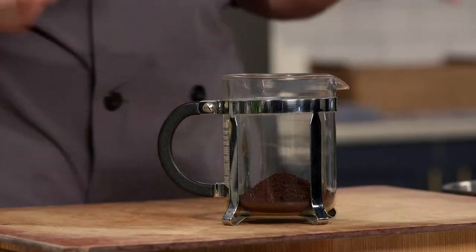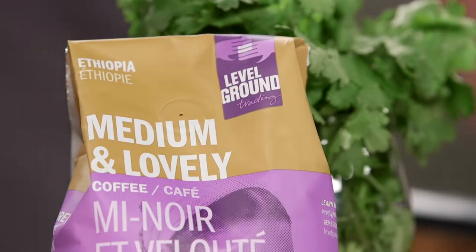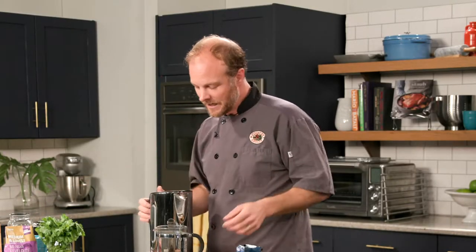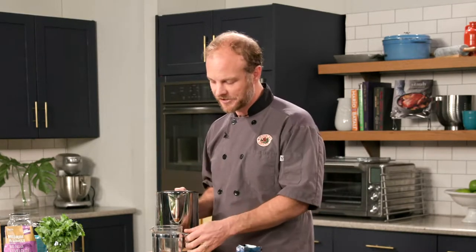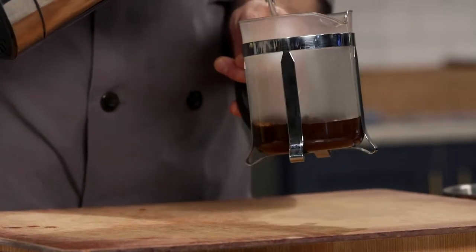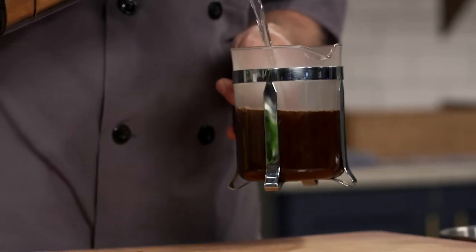We're going to start this off with brewing some coffee. Coffee is actually going to be the liquid in this stew. I've got my French press ready to go, some hot water, and some beautiful Level Ground medium roast — a light, bright coffee with wonderful flavor. You don't want something too dark because it's going to add too much bitterness to our stew. A nice bright and floral coffee is best. We'll get this brewing and set it aside while we get started on the beef.